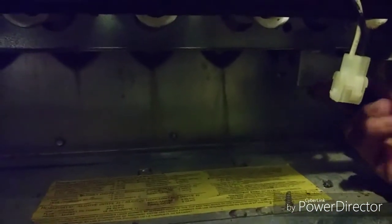Now what you do is wait 30 seconds for the time delay. Right here is where the igniter goes. This is where it would be plugged in, but we've taken this one out because it went out.